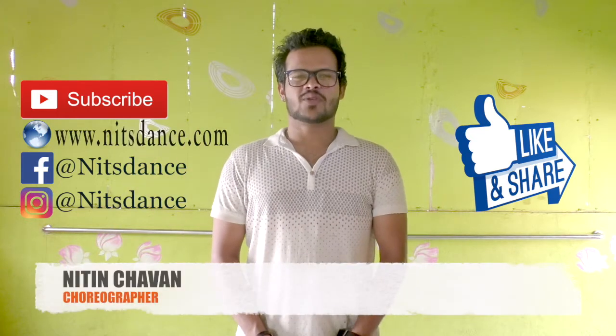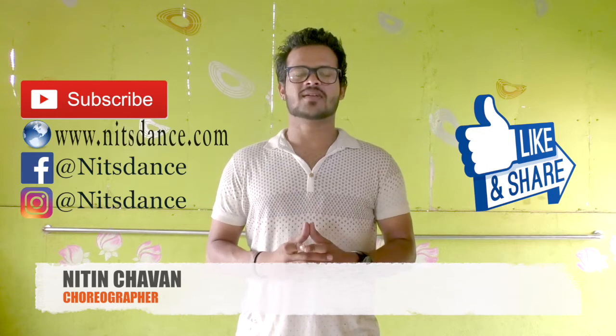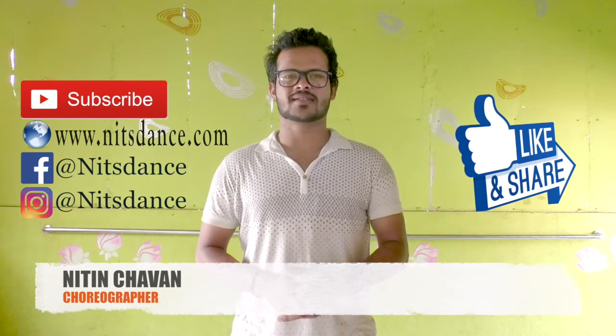Hello everyone, this is Nitin. You are watching Nit's Dance Tutorial. Today we are going to learn a cover song which is basically hip hop dance style. We don't have much time, so let's get started.